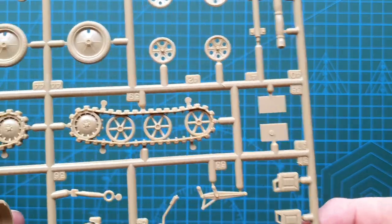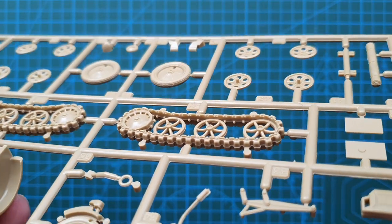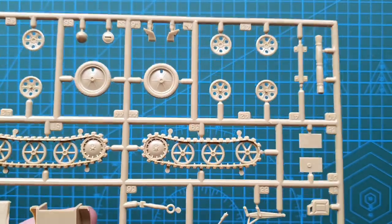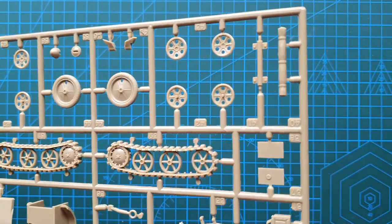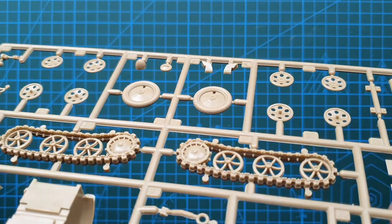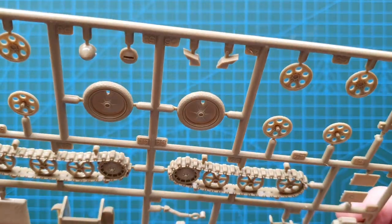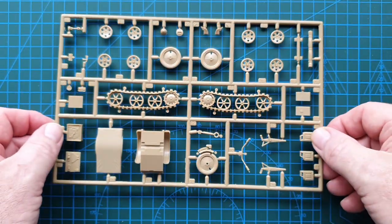There is a bit of cleanup on the mold lines as you can see — this is a fairly old kit. This particular one supposedly came out in 1988, and as far as I can see it's almost identical to the one from 1973, so this mold has been around for a while. There will be some cleanup along the mold lines, but it does have a nice tread pattern on the tires, which is pretty good considering they're molded from top and bottom and not from the sides.